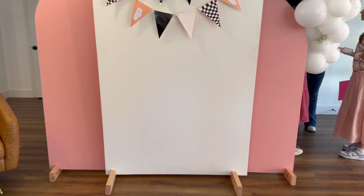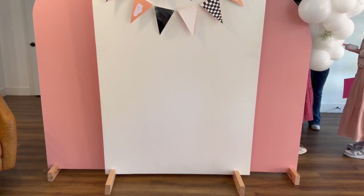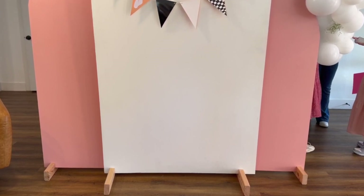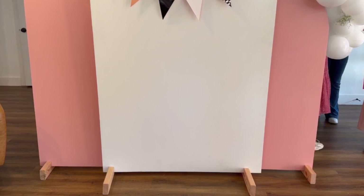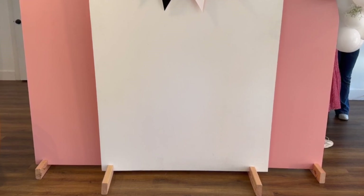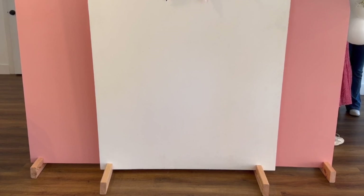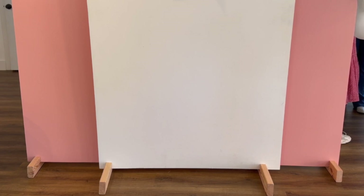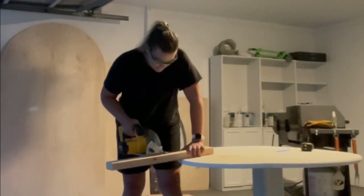You can see here that the middle stands holding the main board are actually a little bit longer, and the outside boards only have one stand because they sit in the same stand as the middle one. The middle stands actually have two notches to hold two boards at once. The reason I do this is so that you don't have all these stands bumping into each other when you're trying to hang up multiple boards.